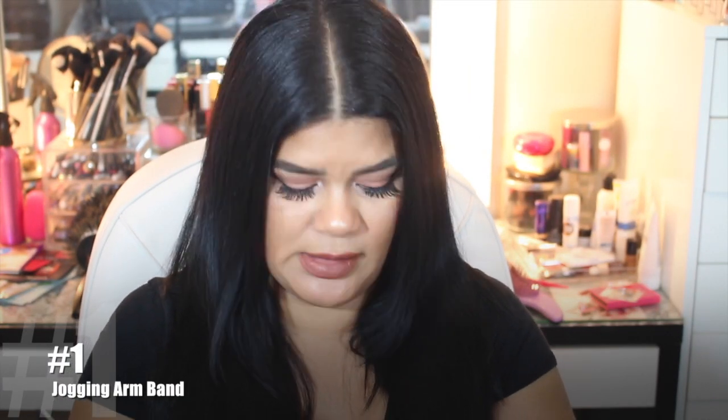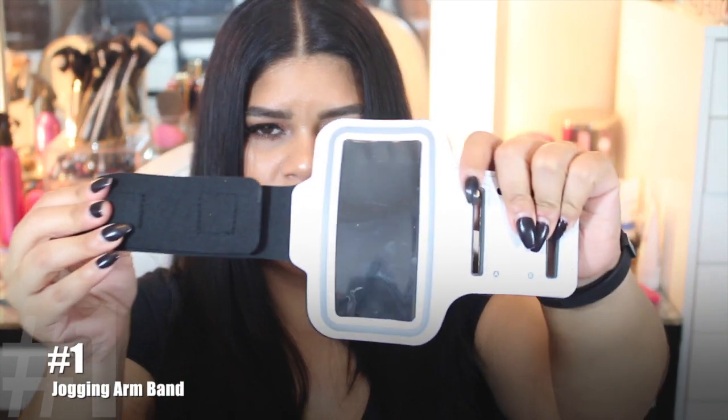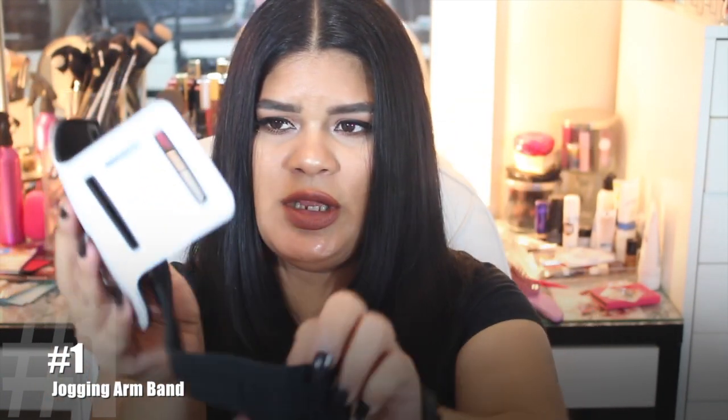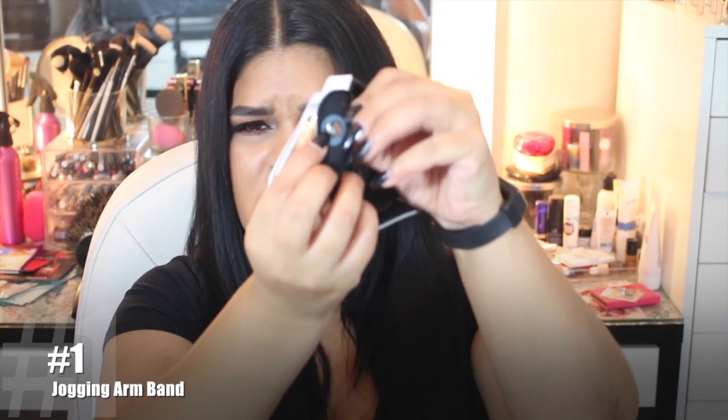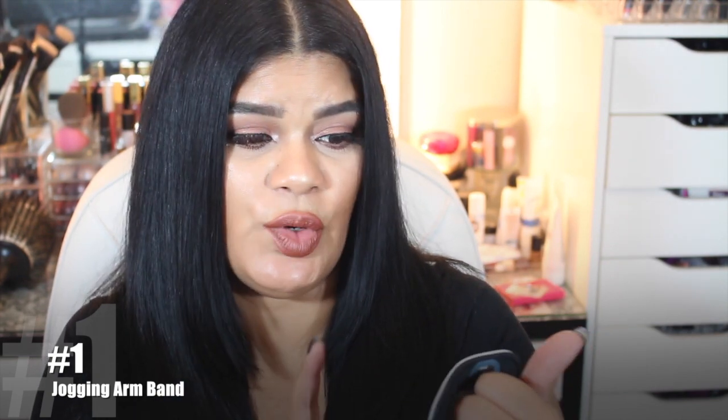I'm going to start with the non-beauty related items. So I bought this — it's kind of like an arm brace for your cell phone. You're supposed to be able to put your cell phone in here; it's kind of like a Velcro holder. It has a little hole in the top for your headphones. I have a Galaxy S5 and it does not fit in here. I'm not exactly sure which iPhone fits, so I'm going to have my daughter try it since she has an iPhone 6.